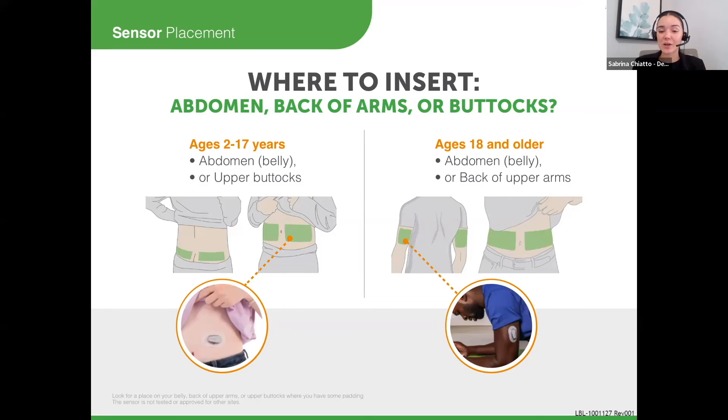In terms of sensor placement, there are two options depending on age group. Ages 2 to 17, their options are the abdomen or upper buttocks. Ages 18 plus, their options are the abdomen or the back of the arm — so personal preference at this point.